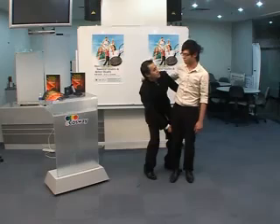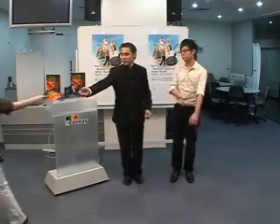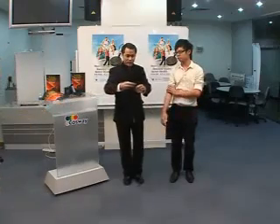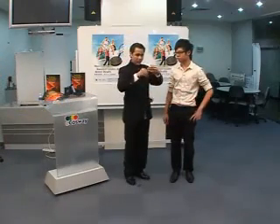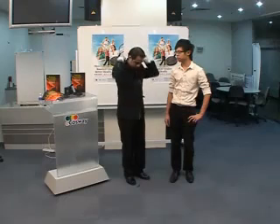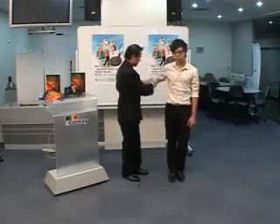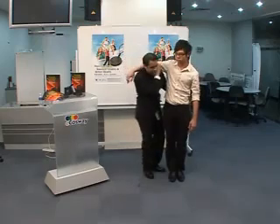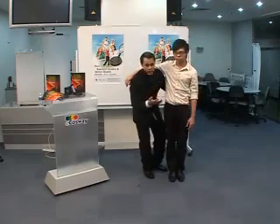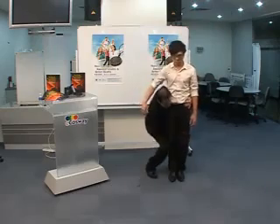How heavy are you? Are you sure you are 60? Never mind. Now we are going to try with the SE pendant. Now, let's try again. Close your leg. Concentrate and focus. Ready? One, two, three.